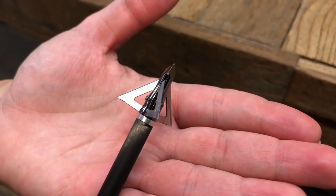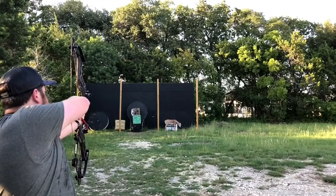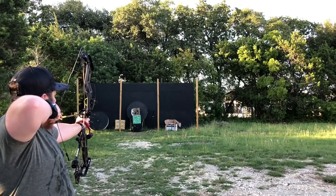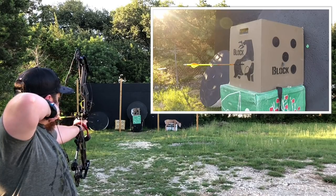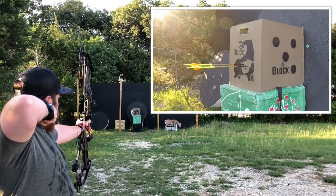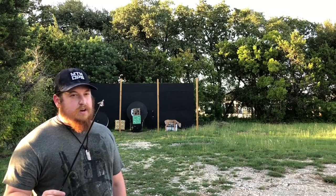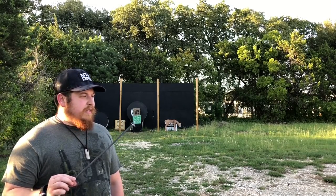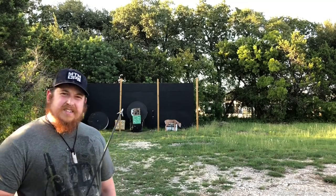The first broadhead is going to be the Muzzy Trokar. A lot of guys love this fixed blade broadhead. As I expected, the Muzzy Trokar did amazing — it flew really, really well, had some good penetration, and obviously there's nothing wrong with the broadhead yet.